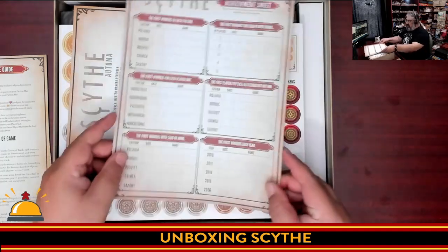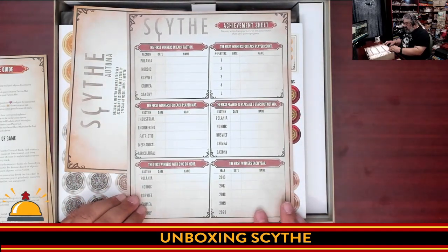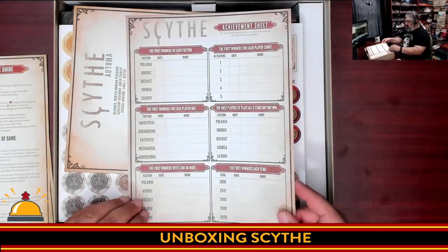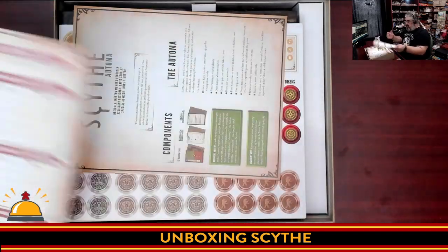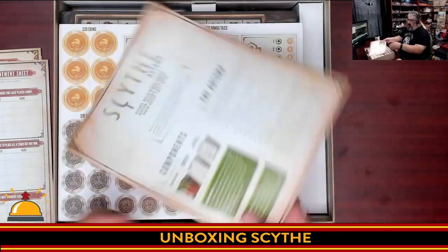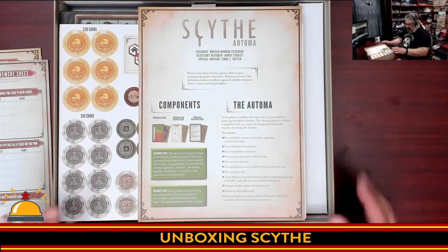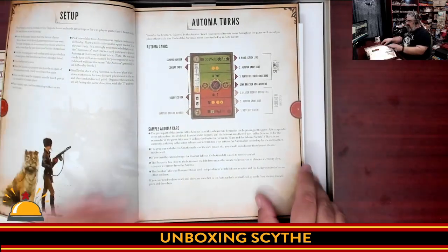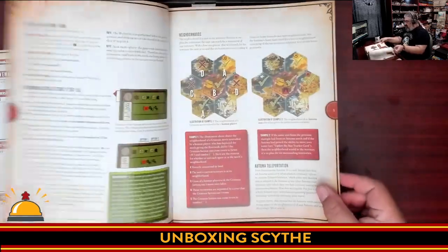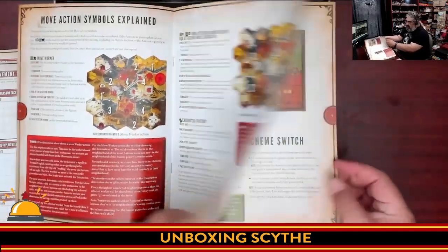Next we have the achievement sheet — so there must be some kind of achievements you can unlock. First winners each year, first winners with $100 or more — this is something I've never actually seen. The people I played this with did not use this. And here we go, the Automa rules. These came from a specific company — I forget the name. That tells you how to play solo. From what I hear, the solo in this is fantastic, though it's not something I plan on rushing out to try, but I probably will at some point.